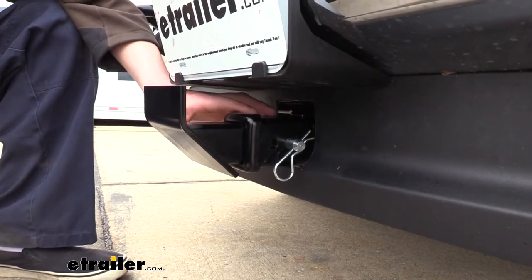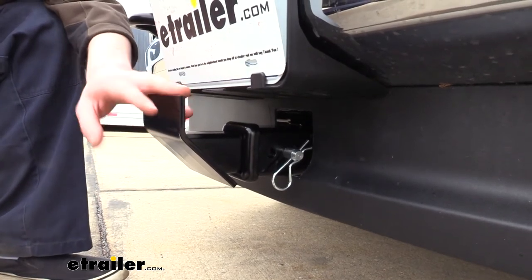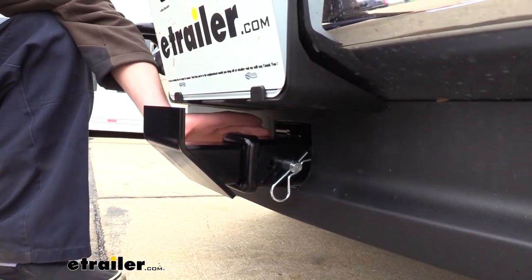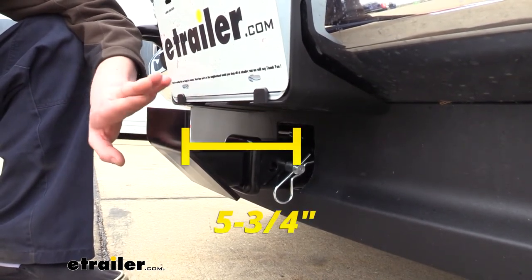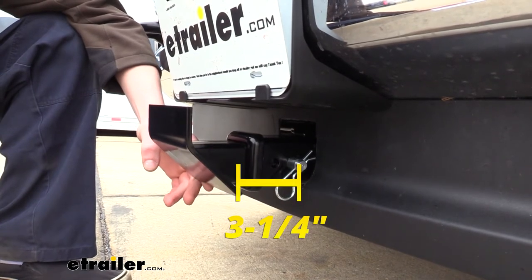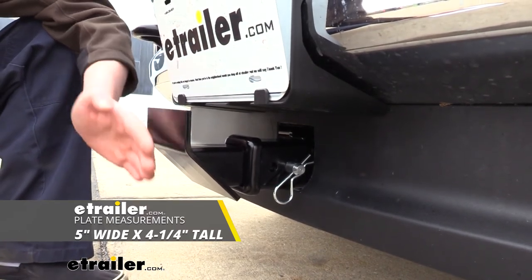On some front-mounted hitches, the hitch receiver is fairly well hidden and could potentially be in a location where we might have some contact when trying to put this in. So here are some measurements. From the center of the hitch pin hole to the furthest point is about five and three-quarter inches, giving you an idea of the depth. From the center of the hitch pin hole to the closest point is three and a quarter inches. The plate at the front measures five inches wide by four and a quarter inches in height.